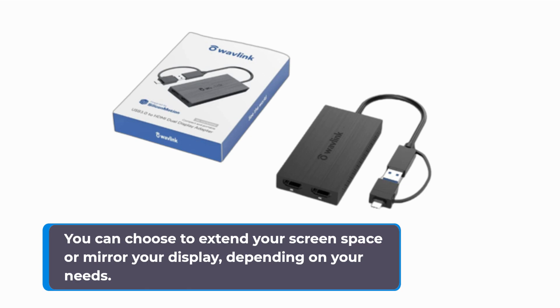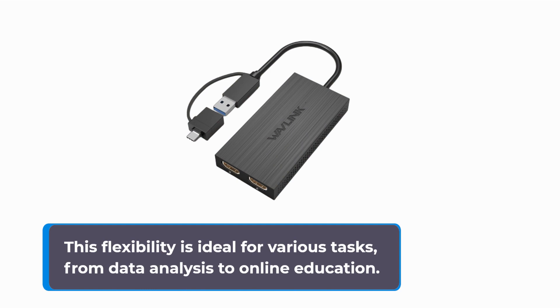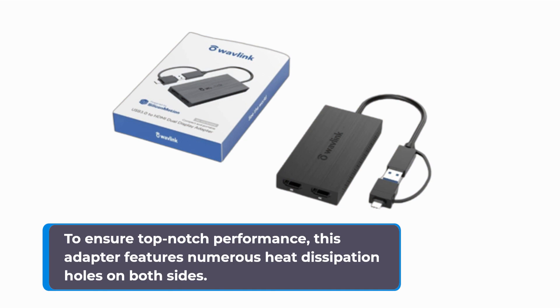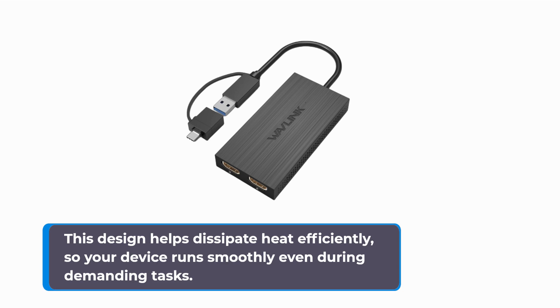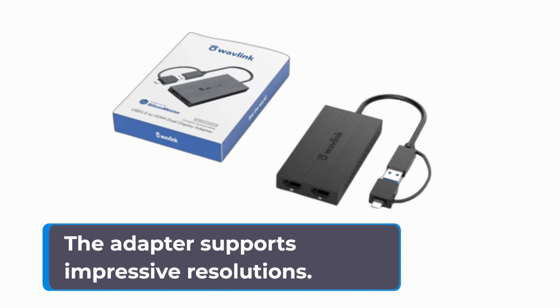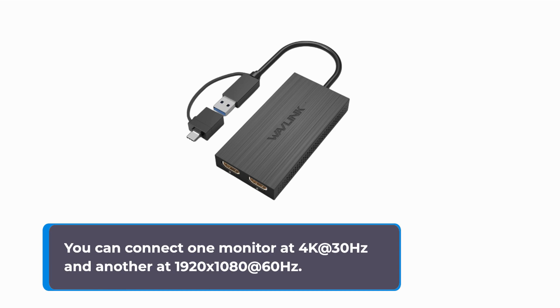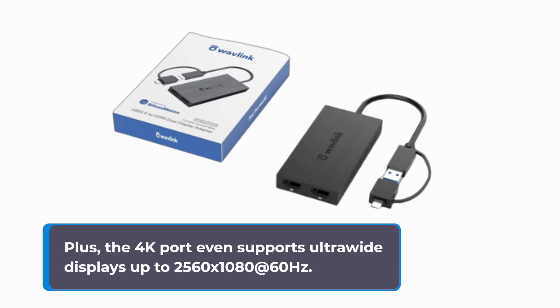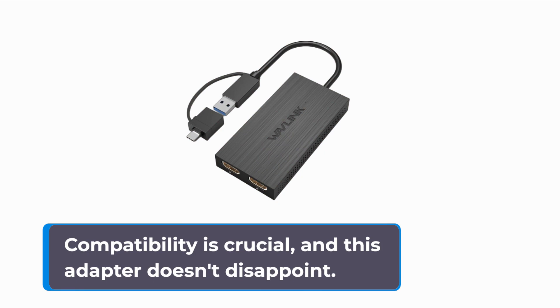Let's highlight some key features that make this adapter stand out. You can choose to extend your screen space or mirror your display, depending on your needs. This flexibility is ideal for various tasks, from data analysis to online education. To ensure top-notch performance, this adapter features numerous heat dissipation holes on both sides, helping your device run smoothly even during demanding tasks. The adapter supports impressive resolutions: one monitor at 4K at 30Hz and another at 1920x1080 at 60Hz. The 4K port even supports ultrawide displays up to 2560x1080 at 60Hz.